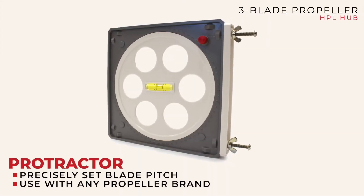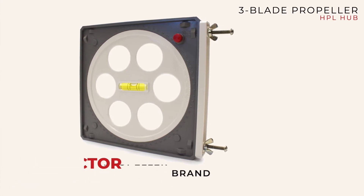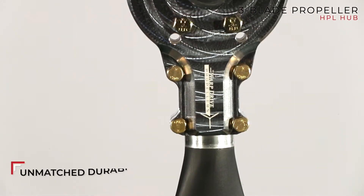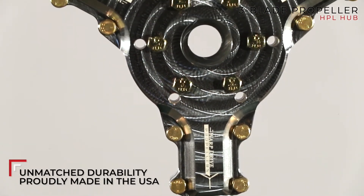All of these blades with the hub are ground adjustable — fixed pitch, ground adjustable. When you buy a propeller from us, the tool used to set the pitch comes with it. It's a fairly simple tool and lots of people use it whether they own a Warp Drive or not. Is there a measurement on the hub that you clock each blade to, or how is that done?